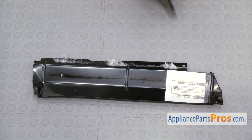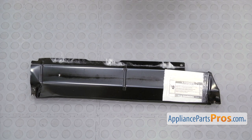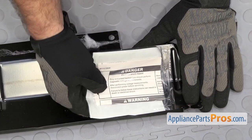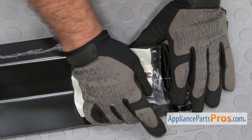Once you have the insulation off, you have to take off the envelope with the diagnostic paperwork in it. We're just going to carefully pull this off so we can swap it over to the new one.